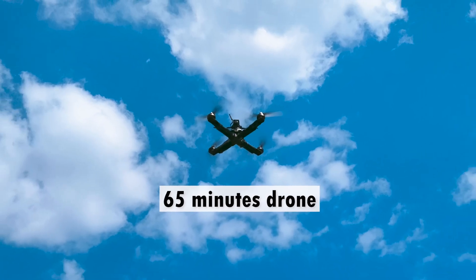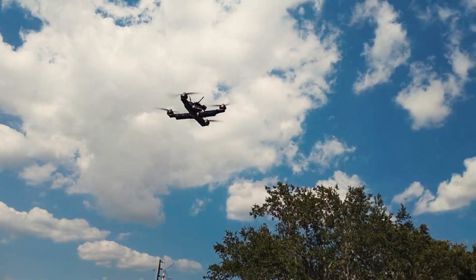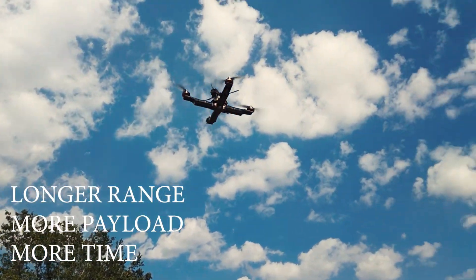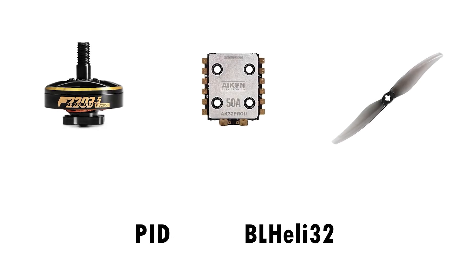I always wanted to extend the hover time of my drones. Extended flight time means longer range, more payload, or longer time over your desired area. What are the ways to increase the flight time of a typical quad?